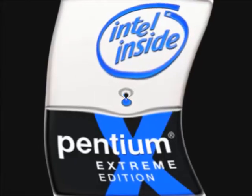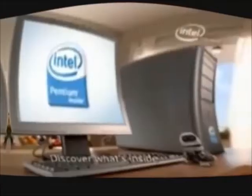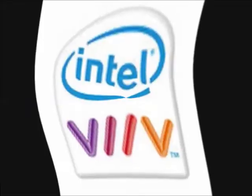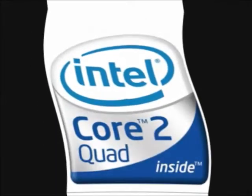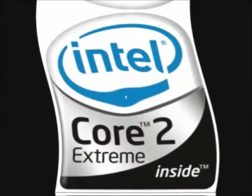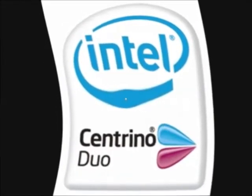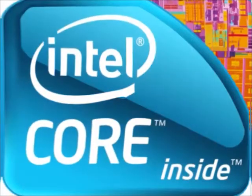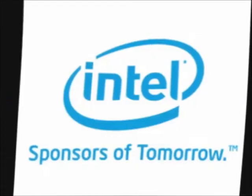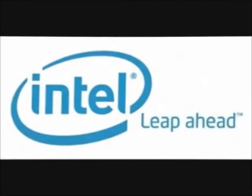Runs great on Intel Pentium Extreme Edition. Intel: Discover What's Inside. Intel VIIV. Intel Core 2 Duo. Intel Core 2 Quad. Intel Core 2 Extreme. Intel Centrino Duo. Intel Centrino 2. Intel Celeron. Intel Core. Intel: Sponsors of Tomorrow. Intel Leap Ahead.